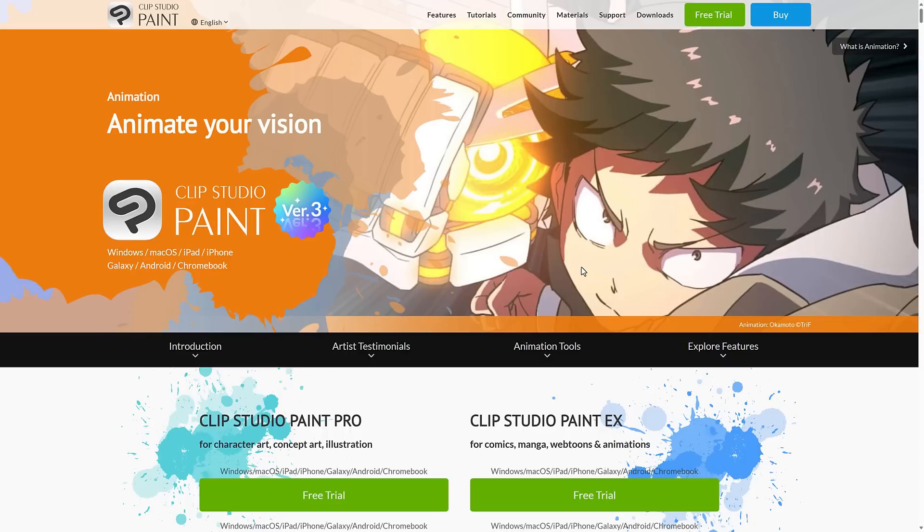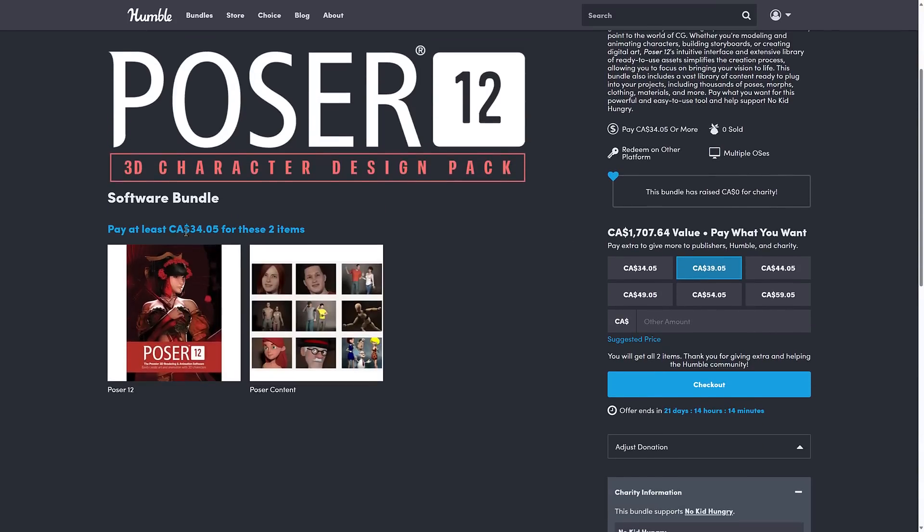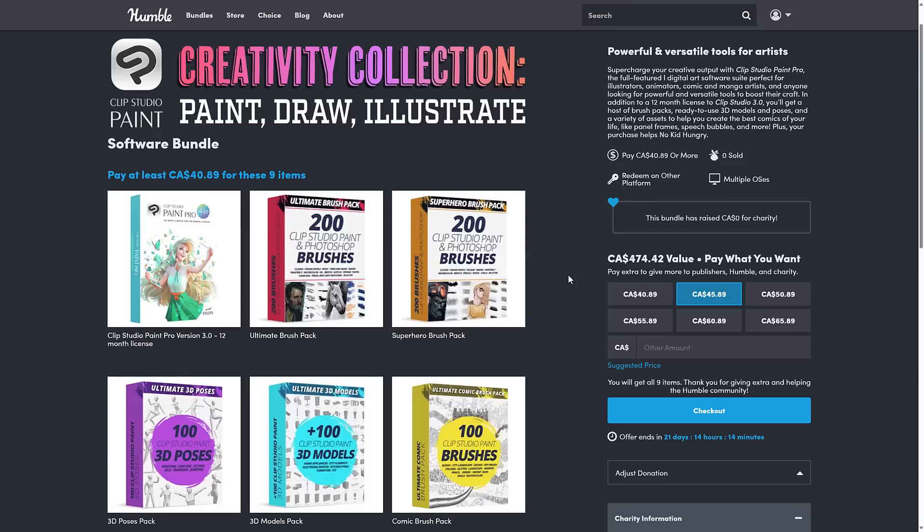So again, two bundles today. I'm also curious what you think of the fact that they're single-tier bundles — one tier for $25 USD and the other for $30. I don't have any issues with non-tiered bundles, but I'm curious what you think of that approach. Let me know what you think of these two bundles. I will talk to you all later. Goodbye.